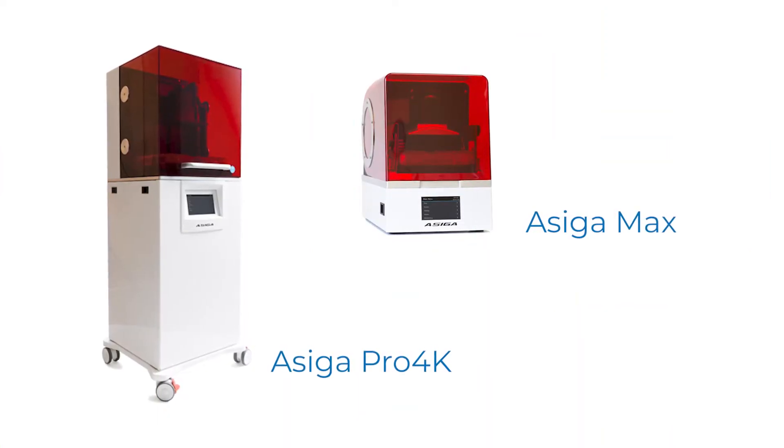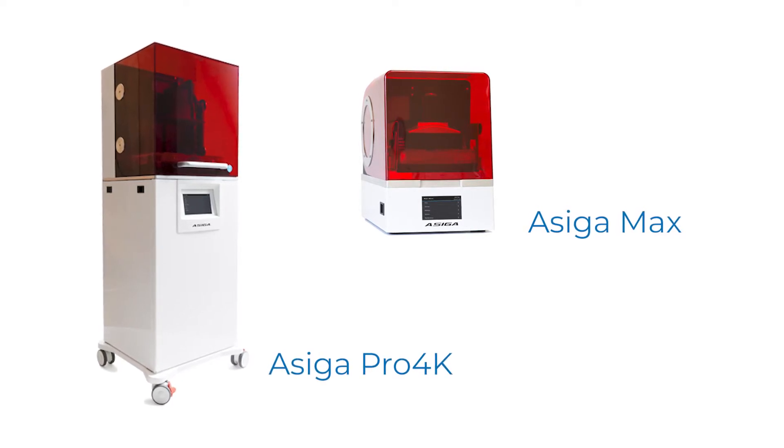Hey everyone, this is Andrew Kissin, Director of Marketing with Zahn Dental. We're here with Graham Turner and Cory Lambertson from Asiga. We are very excited to introduce and launch the new printers from Asiga here for Zahn Dental in the US — we have the Pro 4K and the Asiga Max coming to market.